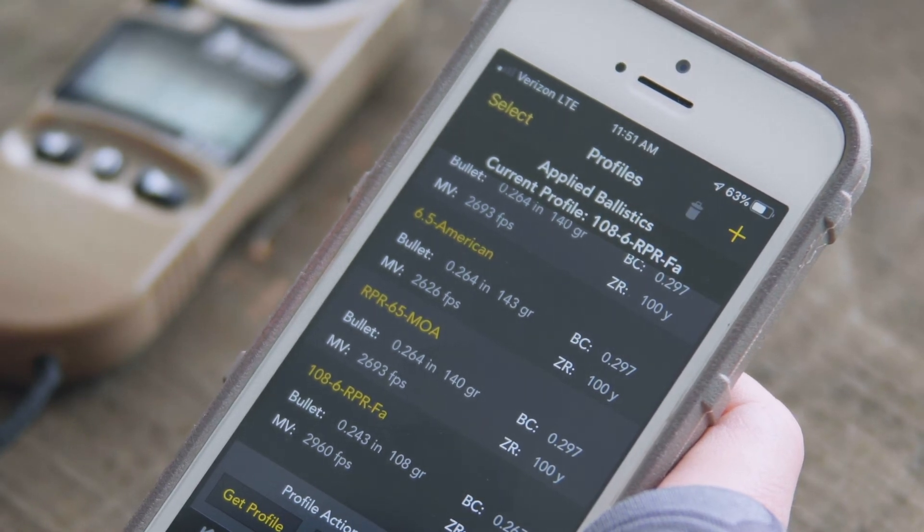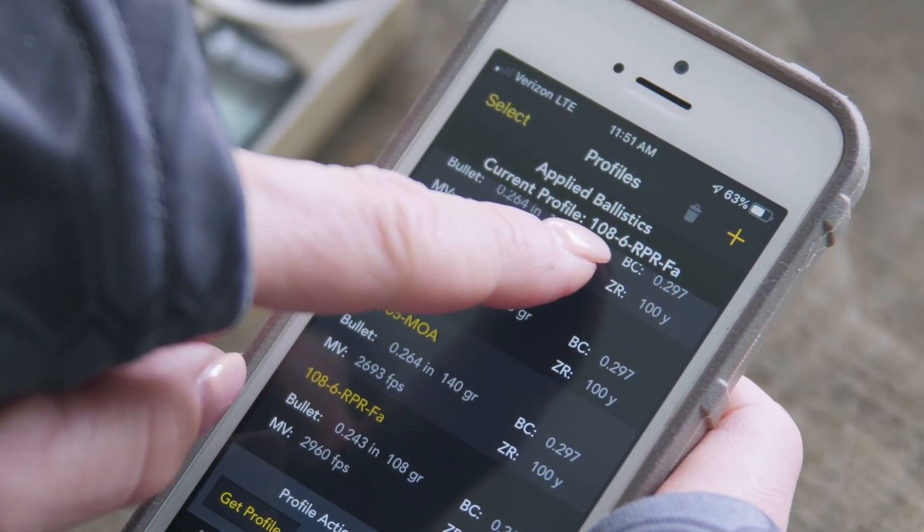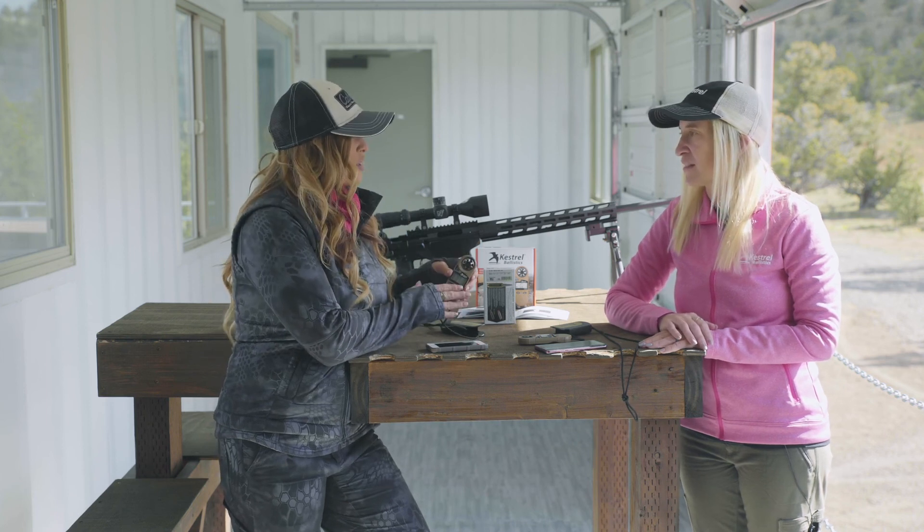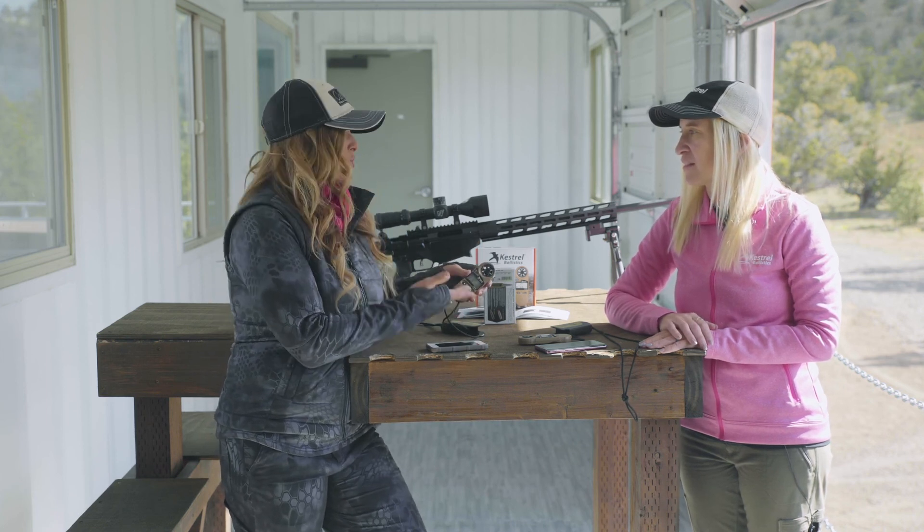You can pull in whatever gun you want to shoot and you're ready to go. Now that we have our Kestrel 2700 loaded up, we're ready to go to the range and true our data. Let's go shoot.